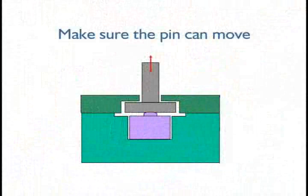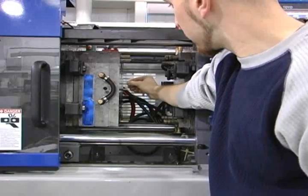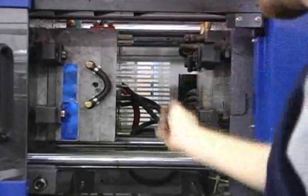Another quick test involves checking the ejector pin to see if it will move. If the head of the ejector pin has the proper clearance, you should be able to wiggle the pin back and forth slightly. Here, the ejection system has been moved forward so the operator can grab the ejector pin. The operator wiggles the pin to make sure it moves slightly, indicating that some clearance exists.